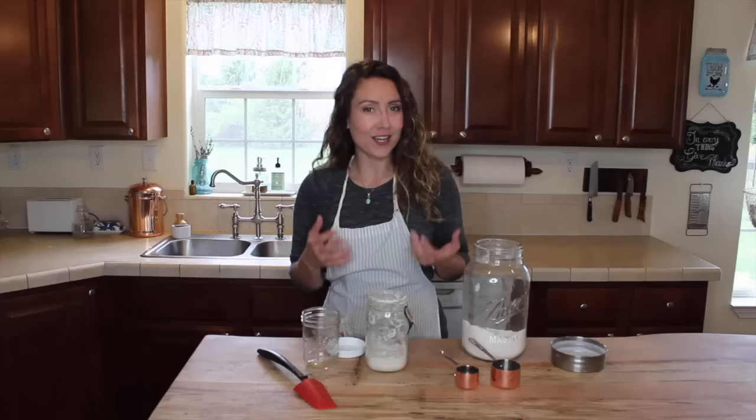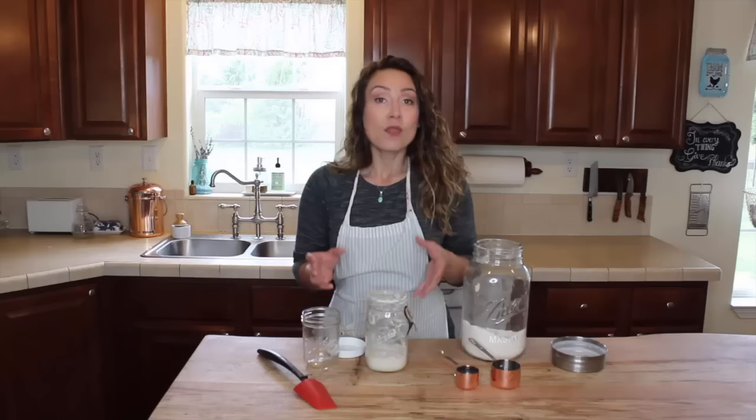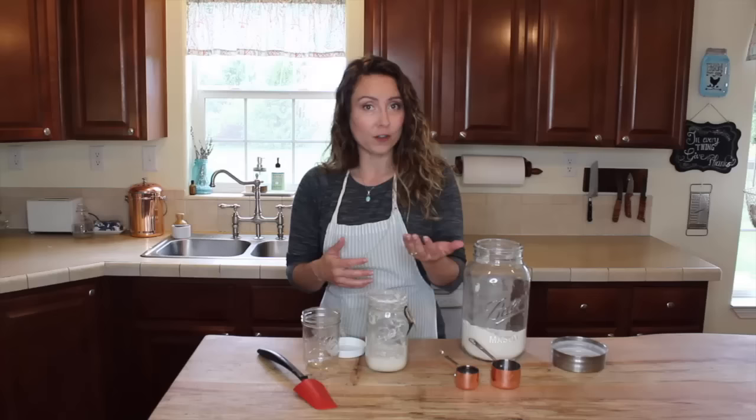If you have a sourdough starter or are interested in getting one, let me know in the comments below — whether you're going to be starting one or if you have one, how long you've had the same starter going. The same exact steps we're going to do to either put your starter in the fridge or bring it out are the exact same.